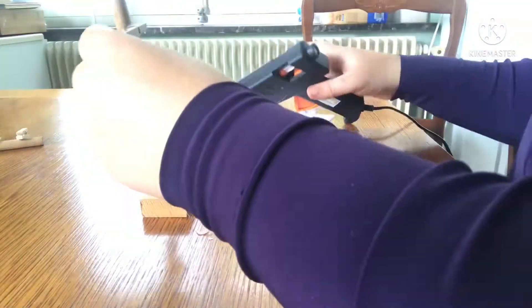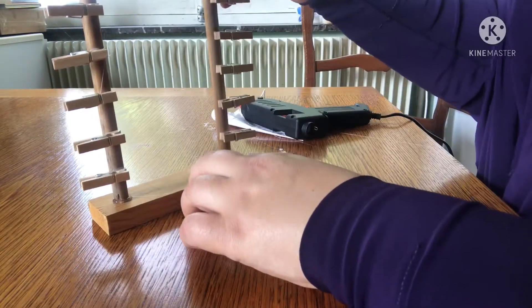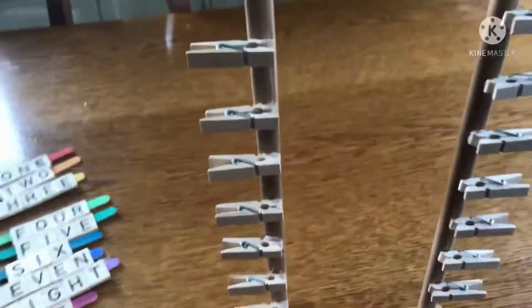Now glue your dowels onto the base, making sure that the pegs are facing inwards. And then you're done.